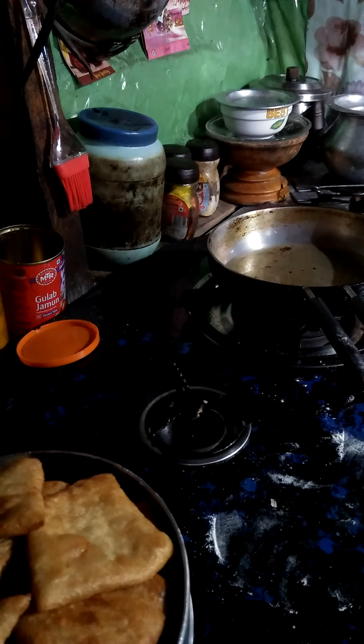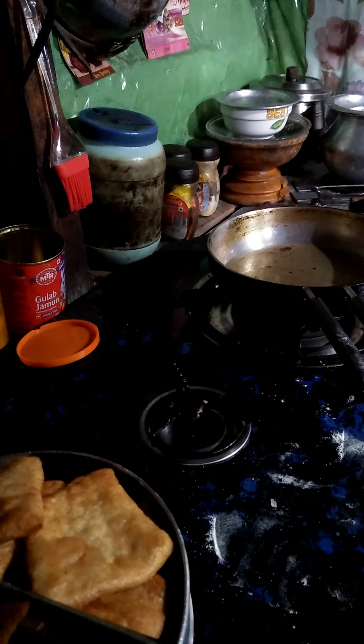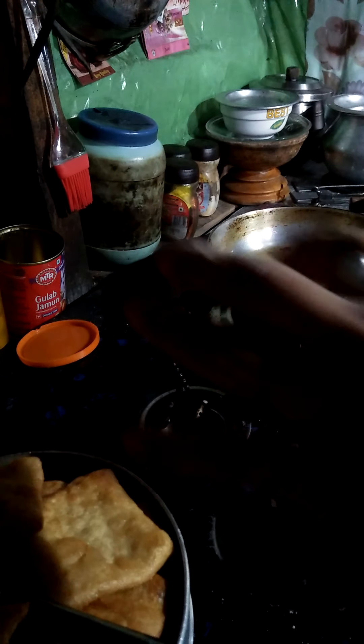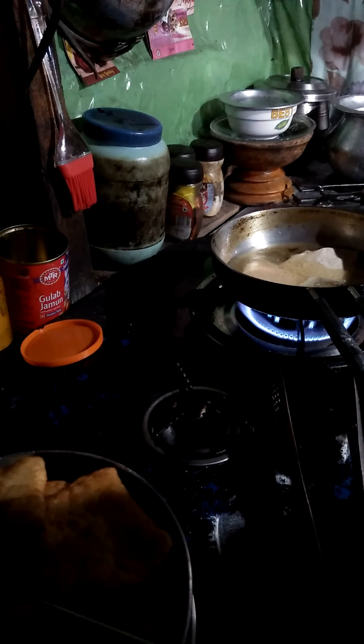That's my last one, I need to knead it first. In the meantime I hurt myself — the oil splashed again. I think I'm not going to be doing cooking like this for some time. It's burning, but this is the last thing I'm going to do.